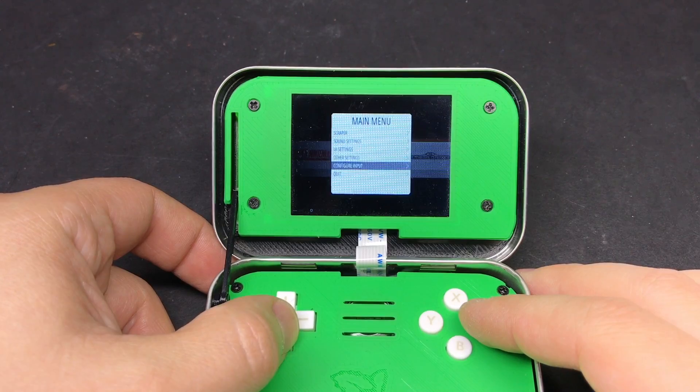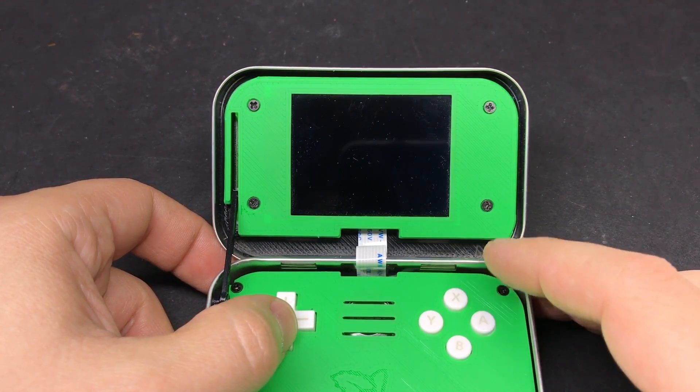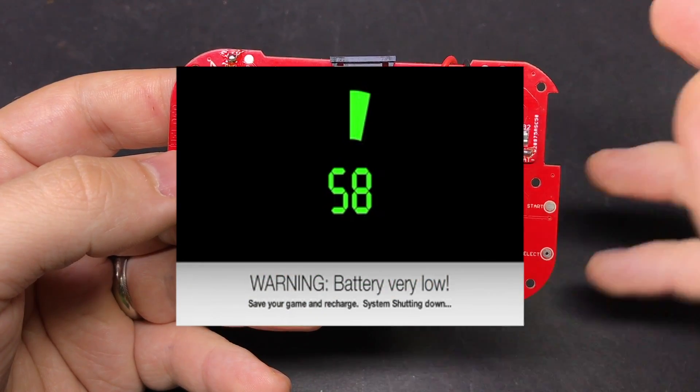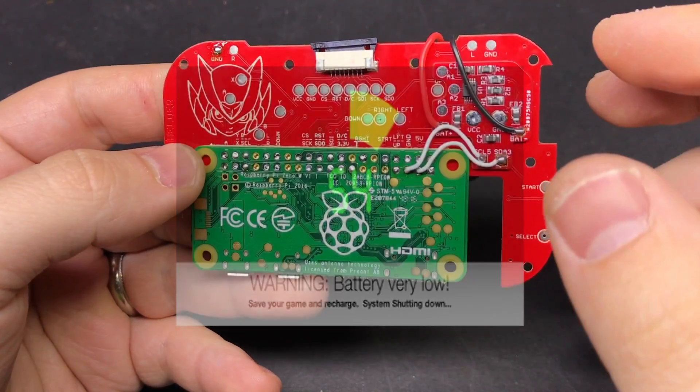Normally you need to shut it down by going through the EmulationStation menu and selecting shut down before you actually cut the power. But with the scripts that HooliHoo wrote, when this detects that your battery gets critically low, it'll automatically initiate that safe shutdown sequence for you.